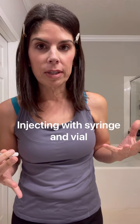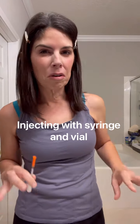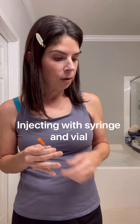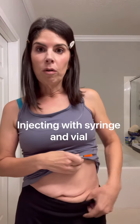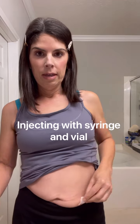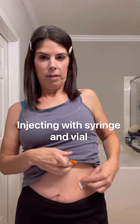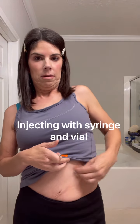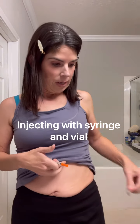Make sure your hands are already clean — I cleaned mine before this and put my hair back so I wouldn't touch it. You don't want to touch the needle or vial too much. Next, prepare your skin: use an alcohol pad and do a big circle on the side of your abdomen where you plan to inject. Let that dry.